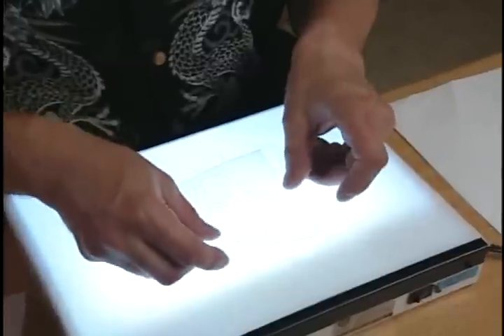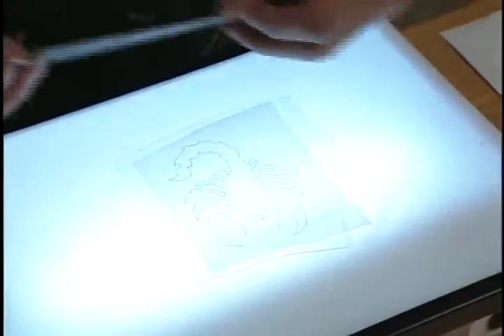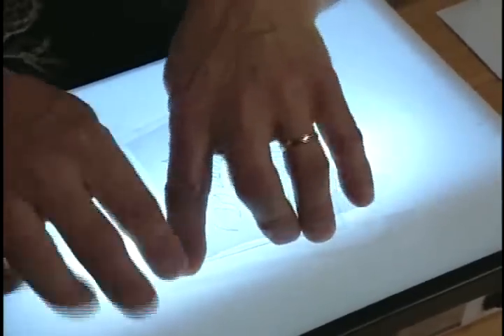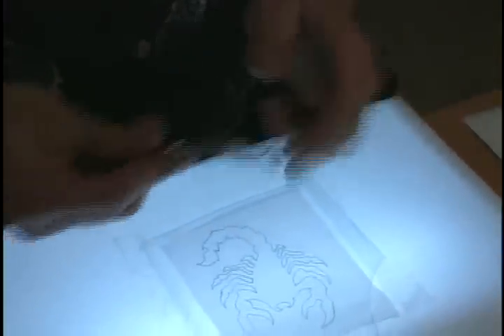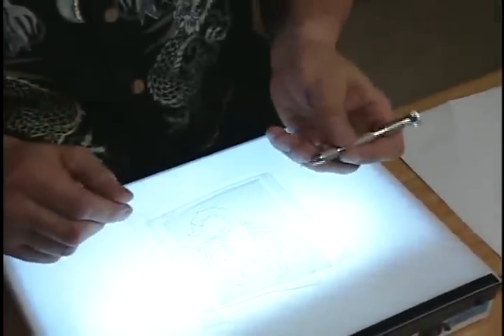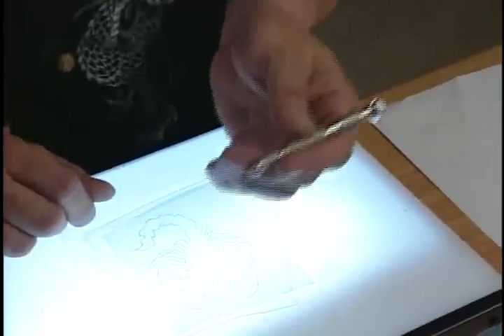Now that our design is down, we're going to take our acetate, put our acetate on the top like so. We're going to tape each one of the corners because we don't want any movement in the acetate itself. Very important. Now I'm going to show you how to use an acetate stencil cutter itself. Again, a lot of it has to do with positioning, like you do when you tattoo.